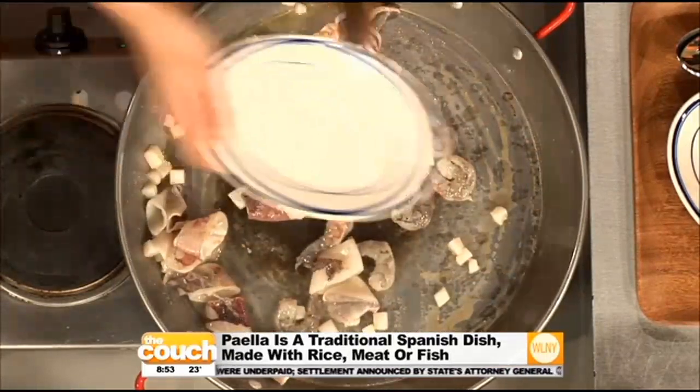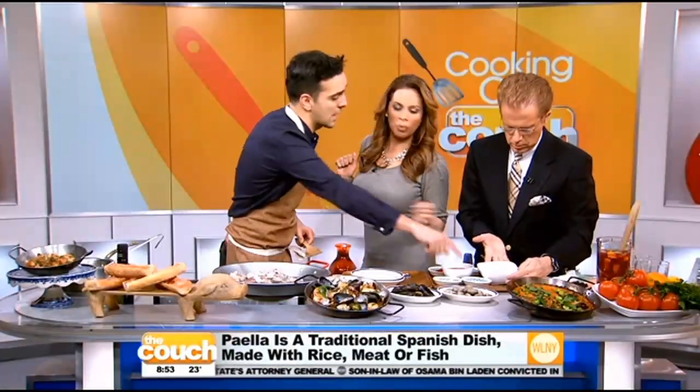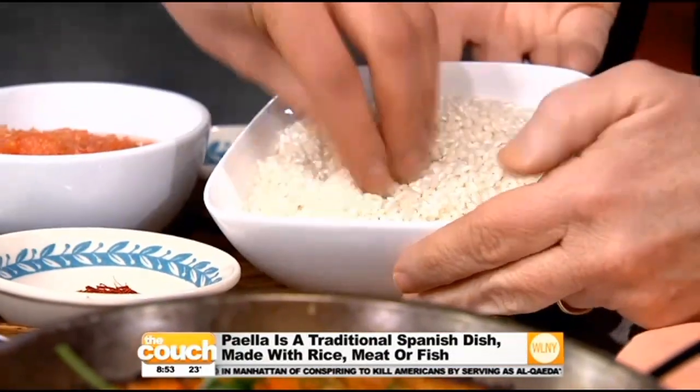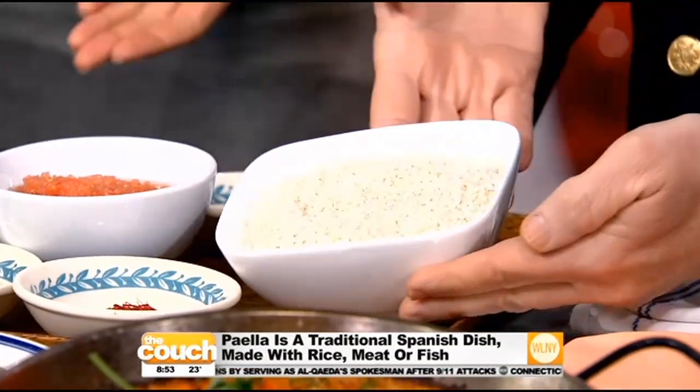You take whatever ingredients you want — that's important. You have to have bomba rice — that's important. Or calasparra, like Spanish rice. They're short grain and they absorb a lot of water, they're really good. Paella is like risotto will be a creamy rice, but paella shouldn't be creamy.